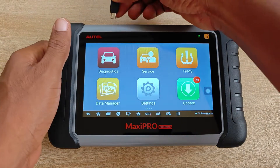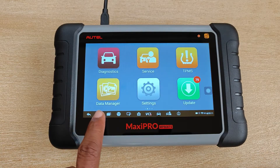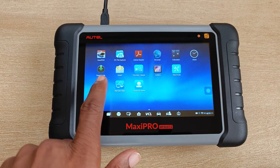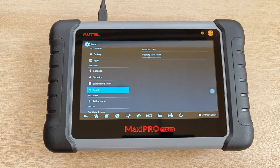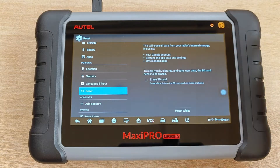It's probably a good time to plug in the charger since I'm not sure how long the factory reset is going to take. I click on the home button and then go to settings and select the reset tab. Factory data reset erases all data on the tablet. I'll click on that.